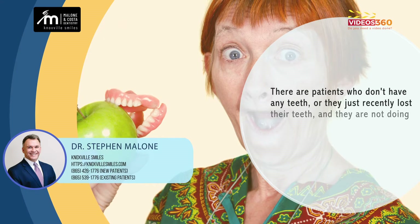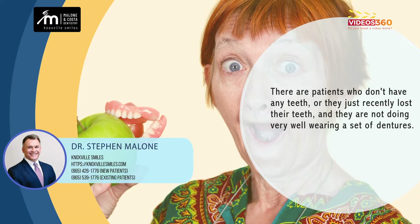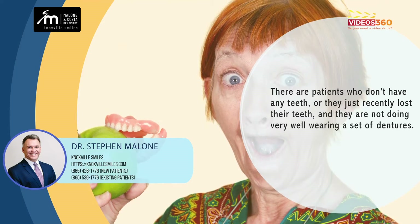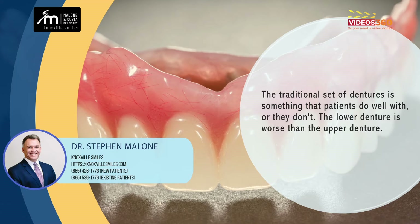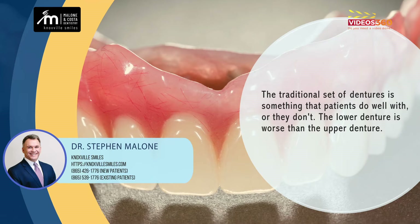There are patients that don't have any teeth and they haven't had teeth for a long time, or they just recently lost their teeth, and they're not doing very well wearing a set of dentures. The traditional set of dentures is something that patients either do really well with or they don't, and the lower denture is worse than the upper denture.